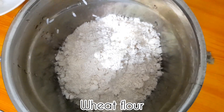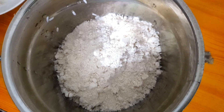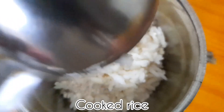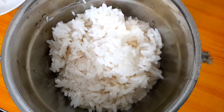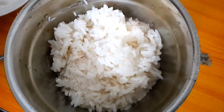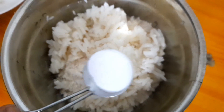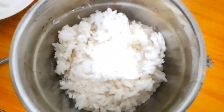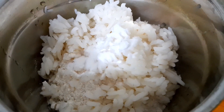I have to put a spoon in the bowl. I am going to put it in the back.